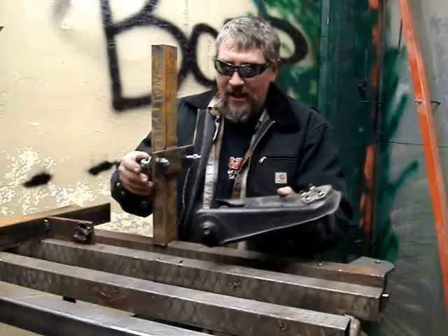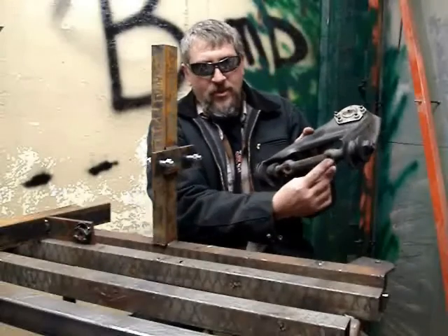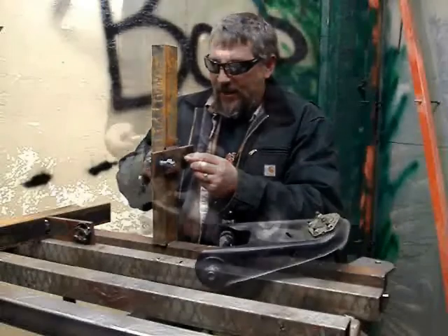This is my jig that I made up and it has two holes that correspond with these two holes on the back of your A arm. So we'll go ahead and get that mounted up.